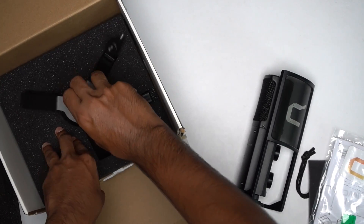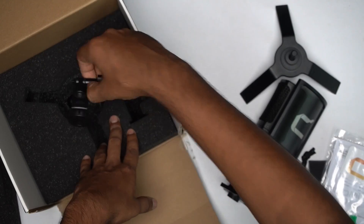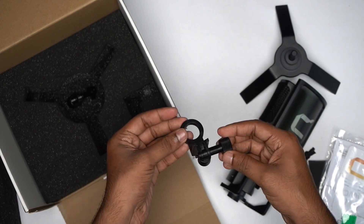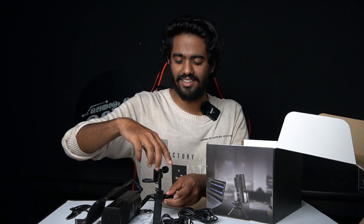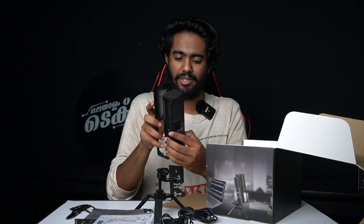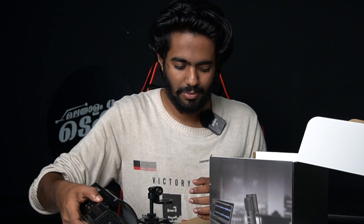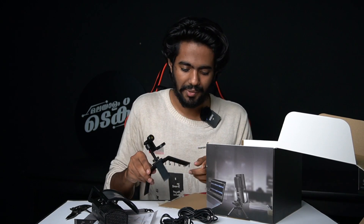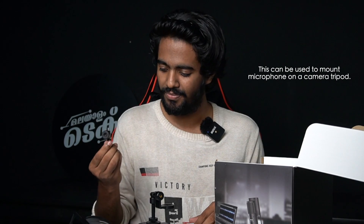This is the stand. It's not plastic — it's metal. You can place it on your table and use the microphone with it. If you rotate it, you can adjust the angle. This completes the unboxing experience. Let's check the quality.